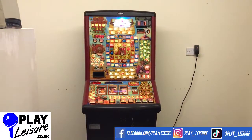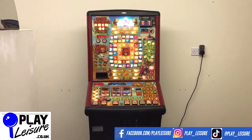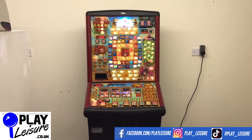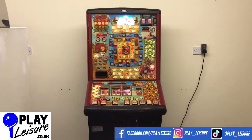Hello people and welcome to the Play Leisure Warehouse near Exeter in Devon, for another New Arrivals video. Today we have this El Jack Potto fruit machine which came to us recently, has been refurbished and is now ready to find a new home. So we give you a bit of a condition report for this one, let you see it in action and then you can decide if this is going to be the new machine for you.